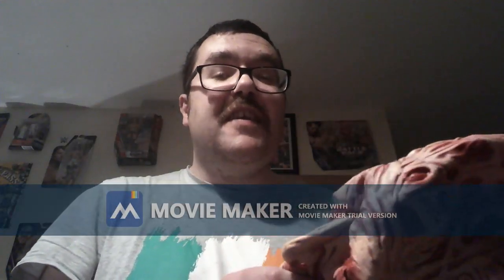This mask is pretty awesome, man. It's pretty realistic and I love to make a ventricle with this mask — yeah, it's a pretty cool mask.